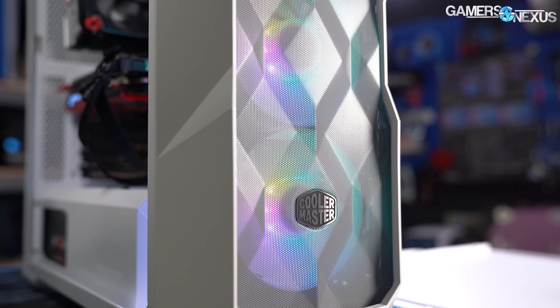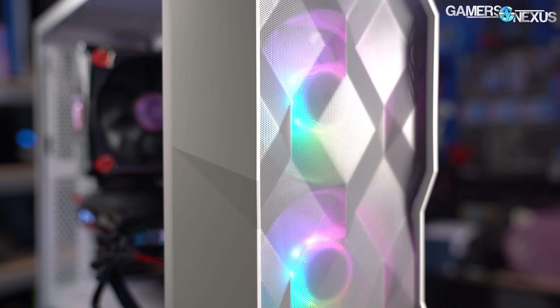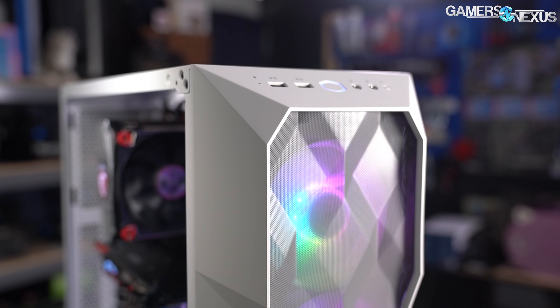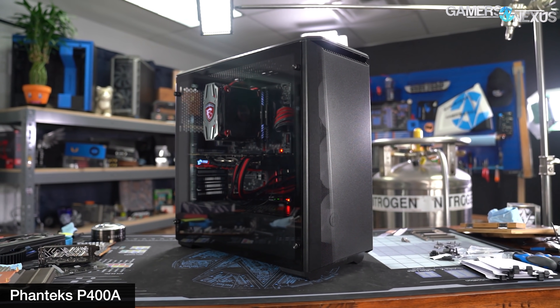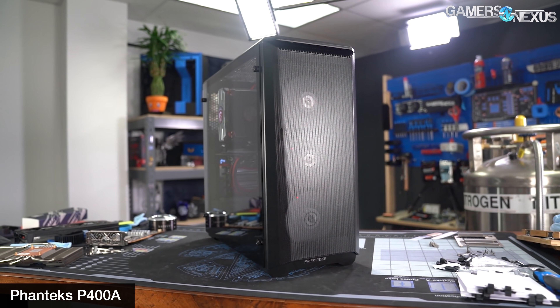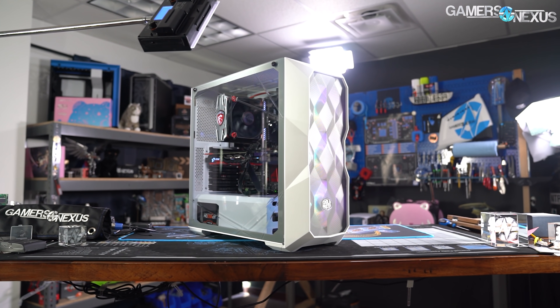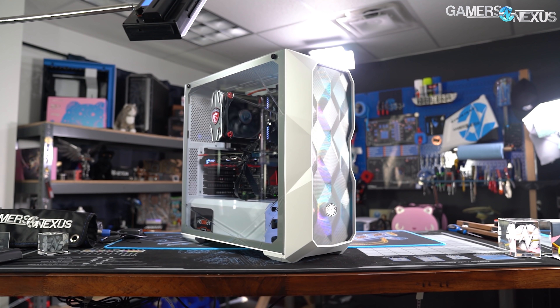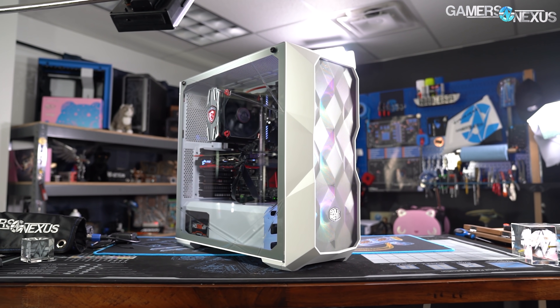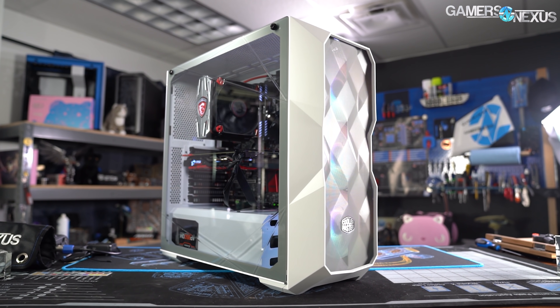The Cooler Master TD500 Mesh is a case that's supposed to sell for about $100. It's got three included front intake fans and a mesh front. That puts it in direct competition with the case that we marked as best overall and best airflow for 2019, the Phanteks P400A RGB. This case is in about the right spot for the high airflow, good value segment of PC cases. We'll be benchmarking it for thermals, noise, and overall build quality.